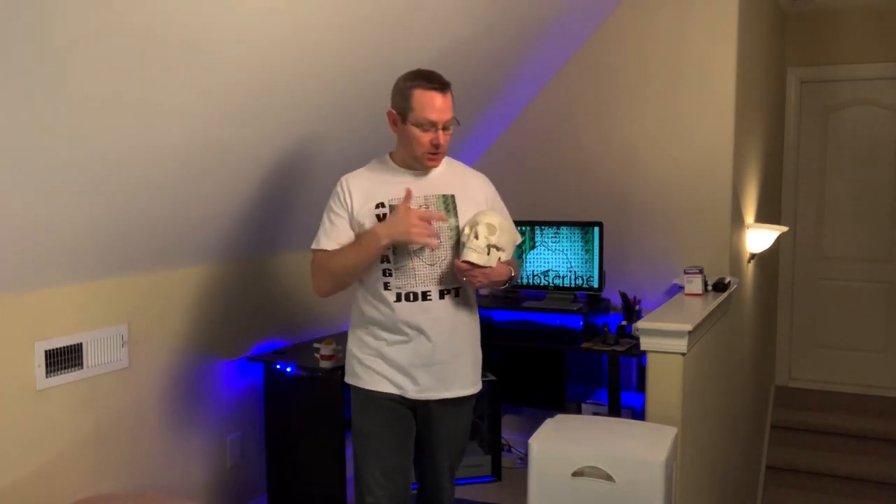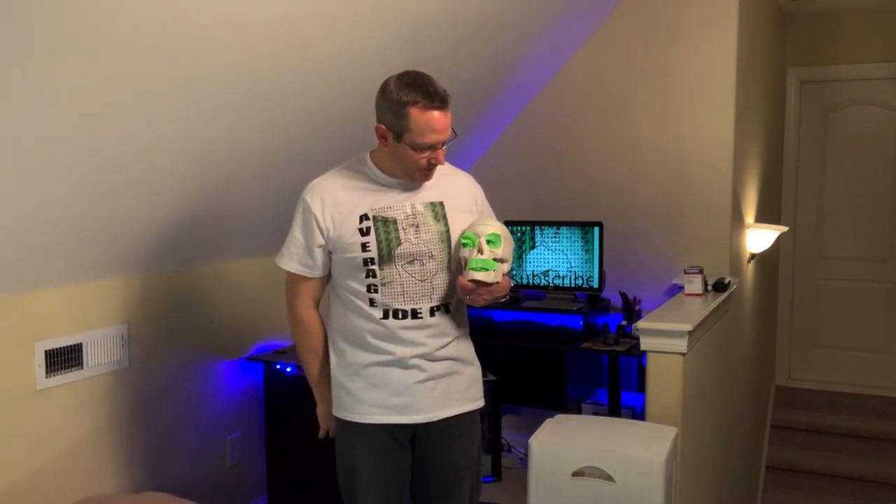There's another exciting episode of Average Joe PT. If you have any comments, just go ahead and leave them down below. If you're new to the channel and you'd love to subscribe, Scully and I would love to have you — just hit that red button and hit the bell, and once or twice a week Scully and I are going to bring you some good content. Until next time, we want you to look up and keep smiling.